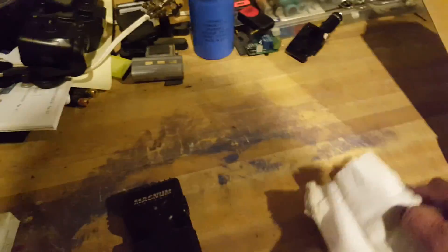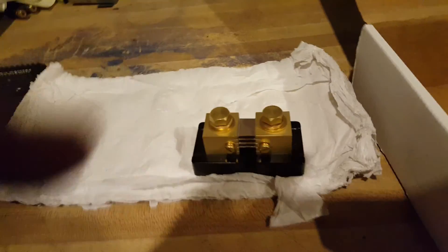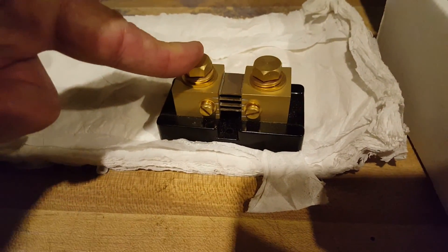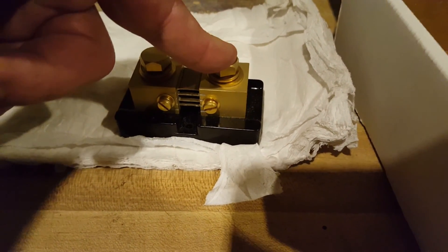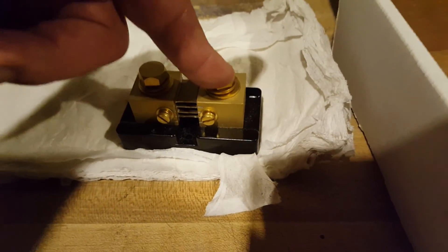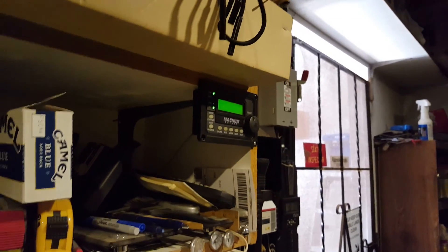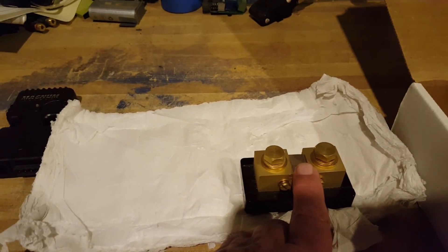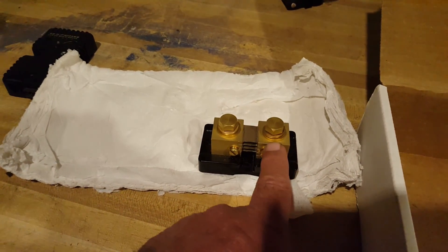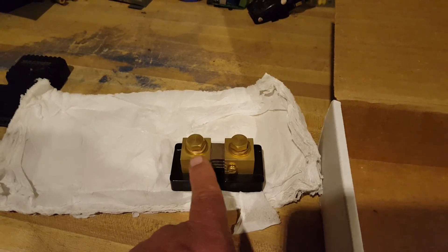Here we have the shunt. One end connects to the negative side of your load, so the negative side of my 24-volt system will go in one end, and the negative side of the inverter goes to the other end — including the charge controllers' negative sides — so it can sense and send information to the display about incoming charge from the charge controllers and the solar relay, and also any load that I may have, measuring the incoming and outgoing traffic of power used or added to the batteries.